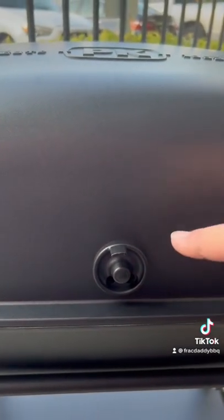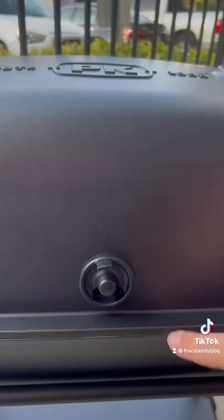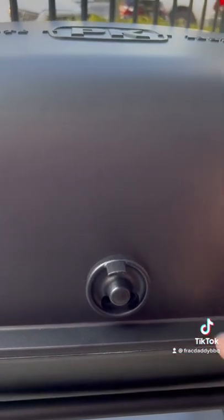What's cool about this little doohickey is you can put your wires for your thermometers in here instead of having to open the lid and set the lid on it.